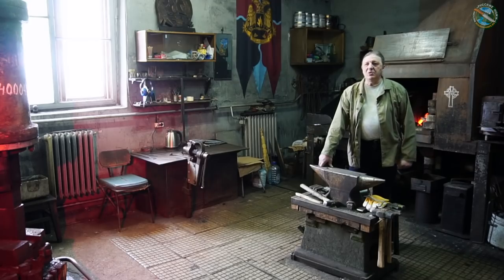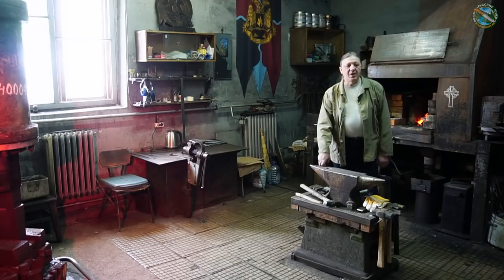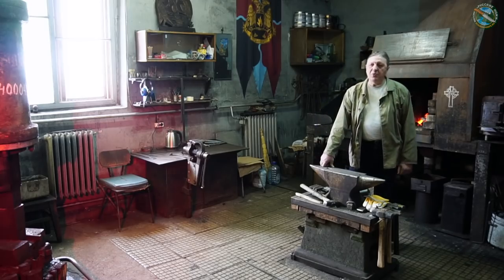Вот римляне ковали мечи из розового Дамаска. Почему розовый? Не из-за цвета — потому что у него узор был похож на цветки розы. И вдруг оказалось, что турецкий Дамаск тоже имеет такой же узор. Вот эту характерную особенность — оригинальную структуру металла, которая даёт такой узор, — мы попробуем сегодня сделать.